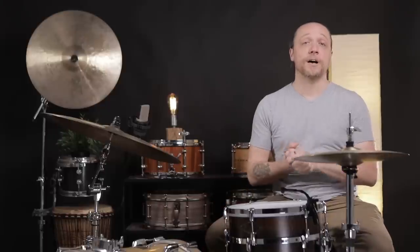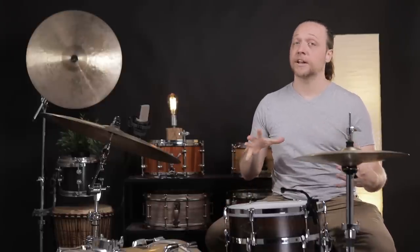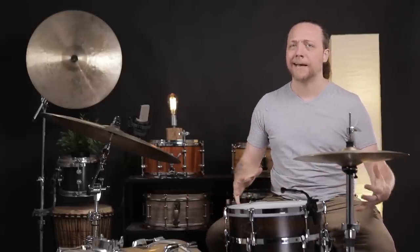Hey everybody, welcome back to Sounds Like a Drum, Caden's Independent Media production. Today we are talking about snares, snare lug counts, and whether or not there's such a thing as a good or a bad number of lugs.